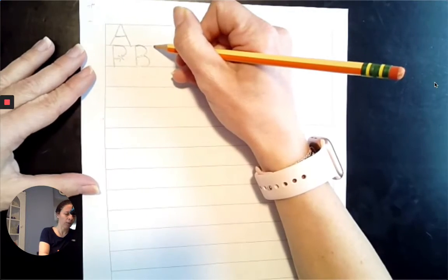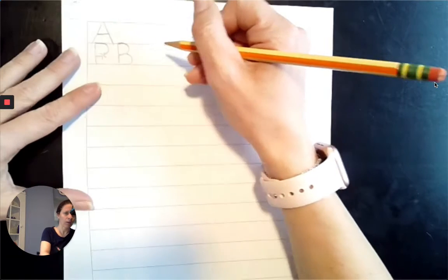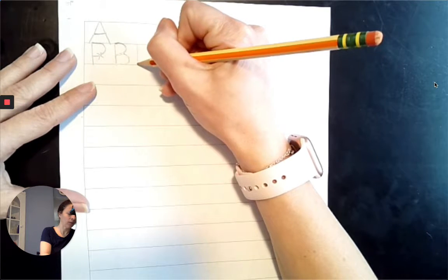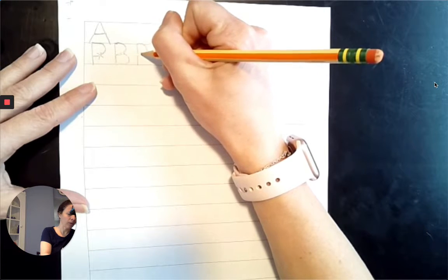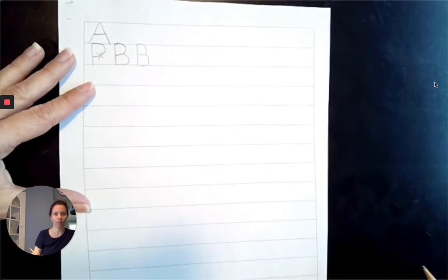Miss Summers is going to practice that again. She's having a hard time with those bumps, and that's okay. I can do all things through Christ who gives me strength. I'm just going to keep practicing this capital B until I do my best B. Oh, I'm much happier with that one.